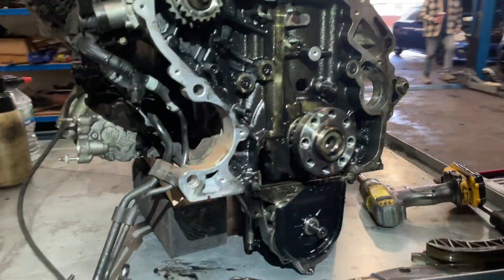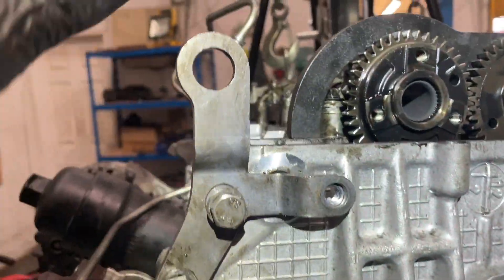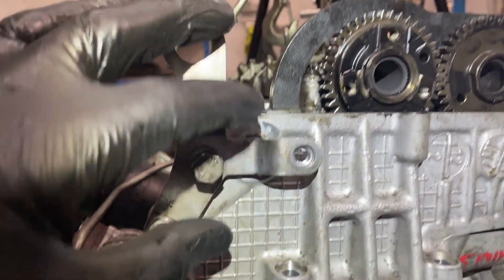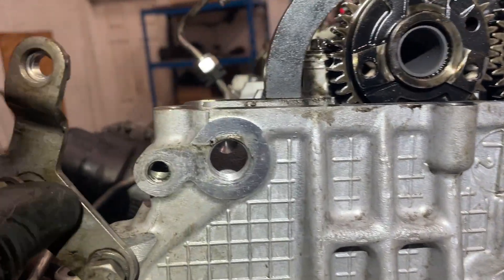What I've had to do is chock the engine on the engine stand, because the engine mount we were using to support the engine on the crane blocks the pin.